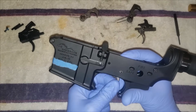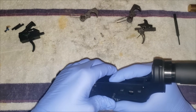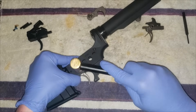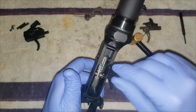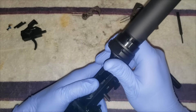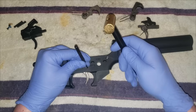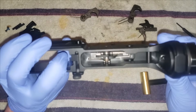Take your trigger pin and get the trigger set in there. Kind of hold it with your finger. Once you've got it started, make sure it's lined up properly — you'll have to give it some tension with your thumb to finish driving it in there. That's all locked in place.